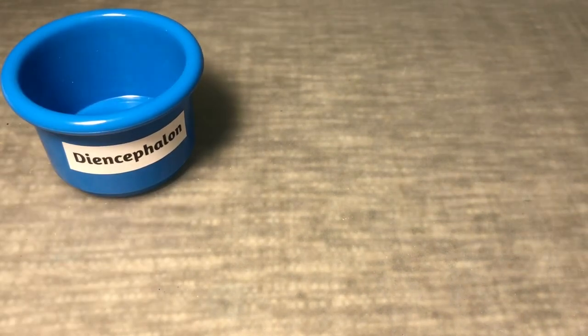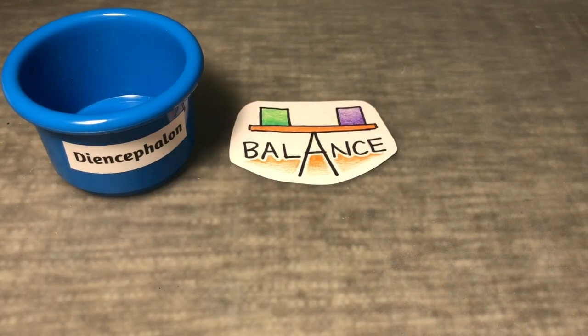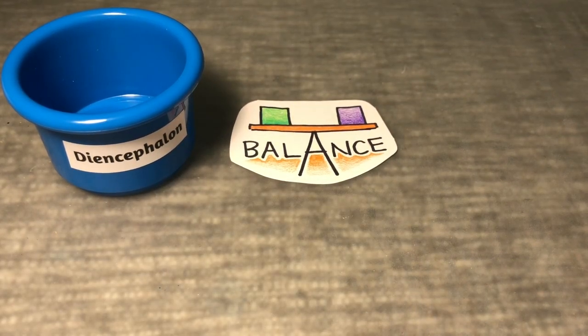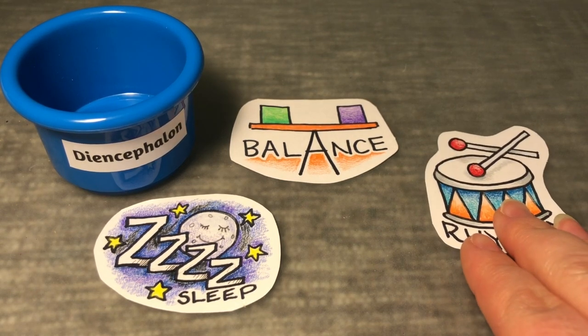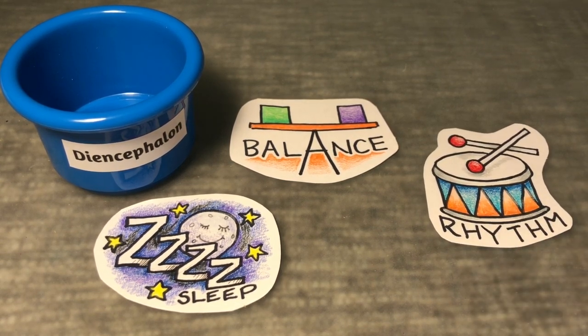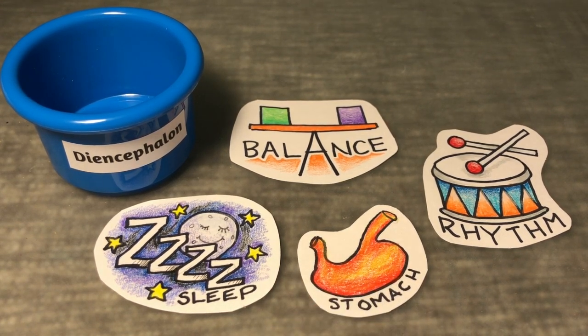Your diencephalon has a lot of responsibilities — here are just four of them. It's what helps you balance your body so you don't fall over. It tells you when you're tired and need sleep. Knowing or being able to find the rhythm in a song or dance is another job the diencephalon helps you with. And lastly, knowing when your stomach is full and you've had enough to eat.